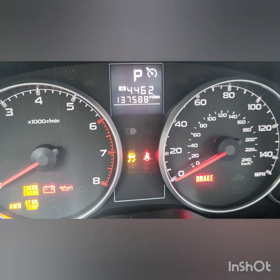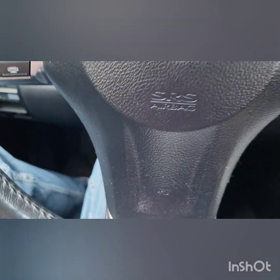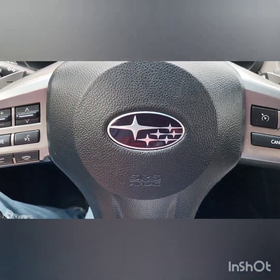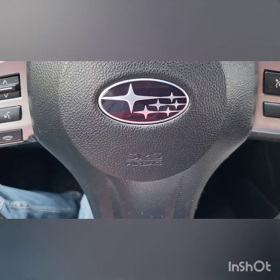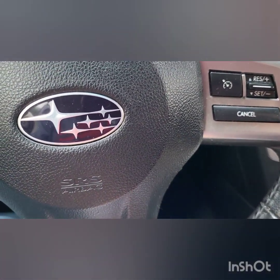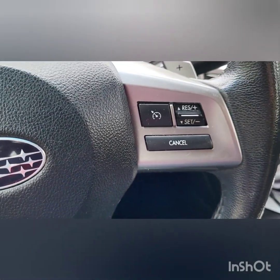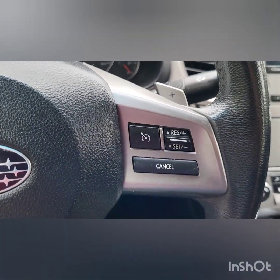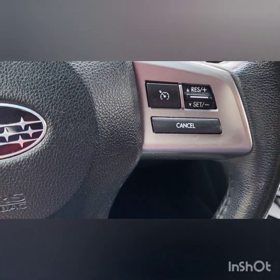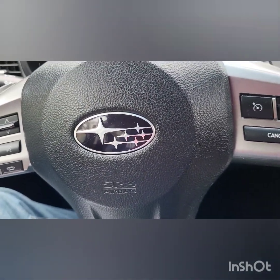Now let me turn it off. The thing about this key is you push in and turn it all the way off — I didn't know that. And that's the Subaru slogan right there. That's pretty much how you do that.